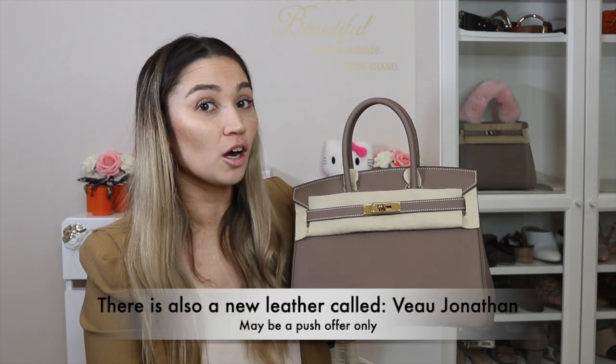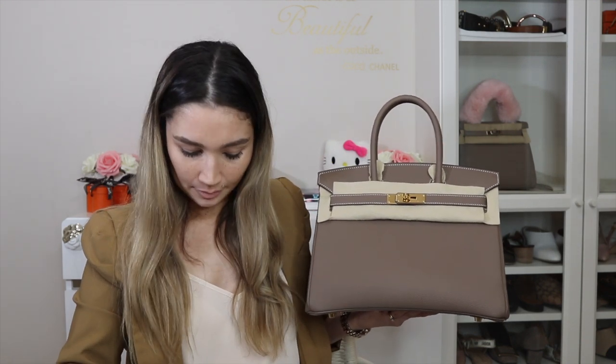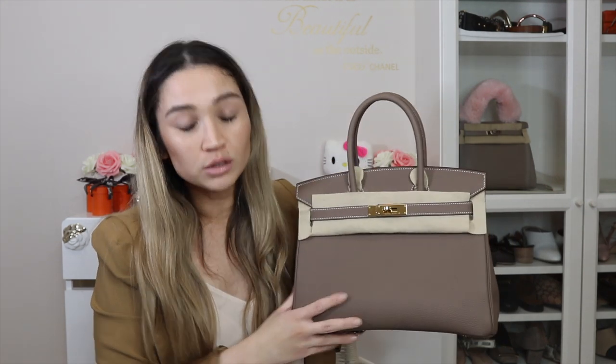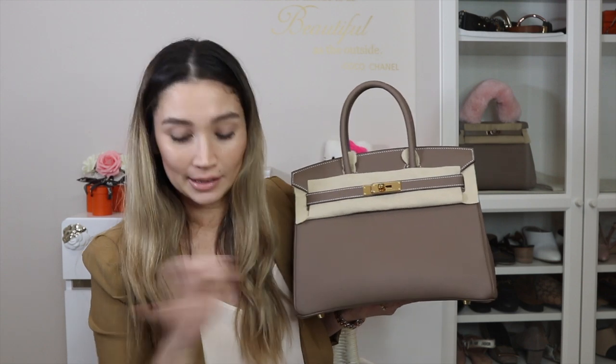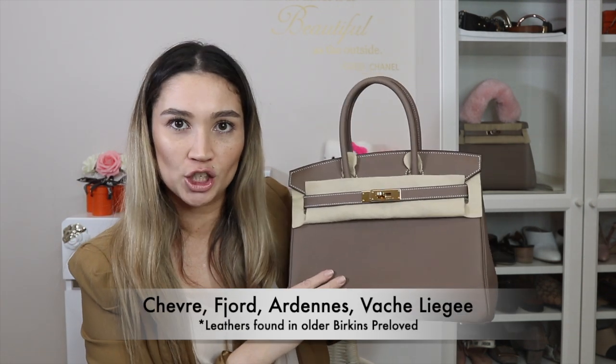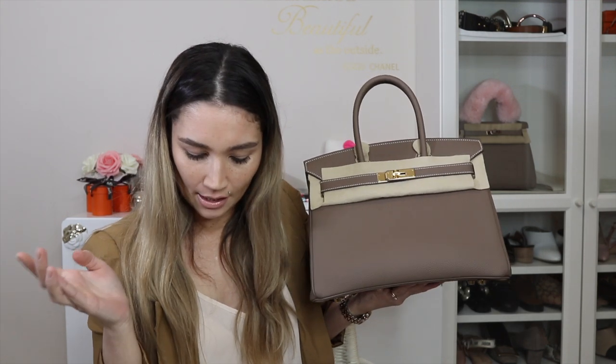Barenia and boxcalf are push leathers. Tadalact I'm not 100% sure about — it may be a push offer or special order; I haven't seen a Tadalact Birkin myself. Older leathers I've seen in vintage Birkins include Chevre, Fjord, Ardennes, and Vache Liegee, which is essentially a remake of Ardennes. Togo, Clemence, Swift, and Epsom are the common current leathers. If you like Chevre, Fjord, or Ardennes, you'll likely find those in very old Birkins on the pre-loved market.